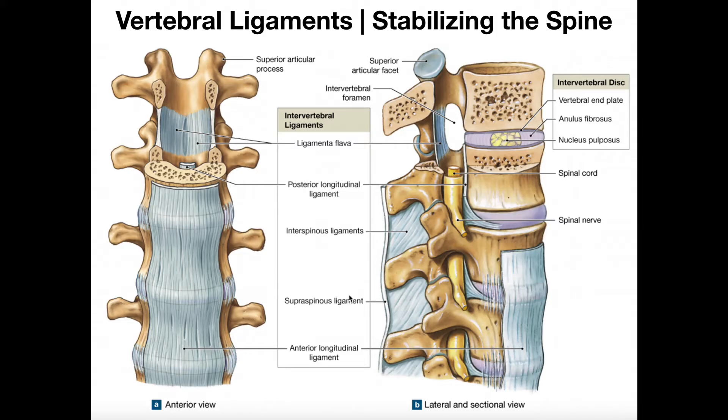This ligament on the tips of the spinous processes is called the supraspinous ligament. 'Supra' means on top of, and 'spinous process.' The reason it's called that is because if we look at a four-legged creature like a cat, their spinous processes would be projected upward, and so this ligament would sit on top of them — therefore supraspinous. Humans stand upright, so ours is actually posterior or dorsal to the spinous processes.